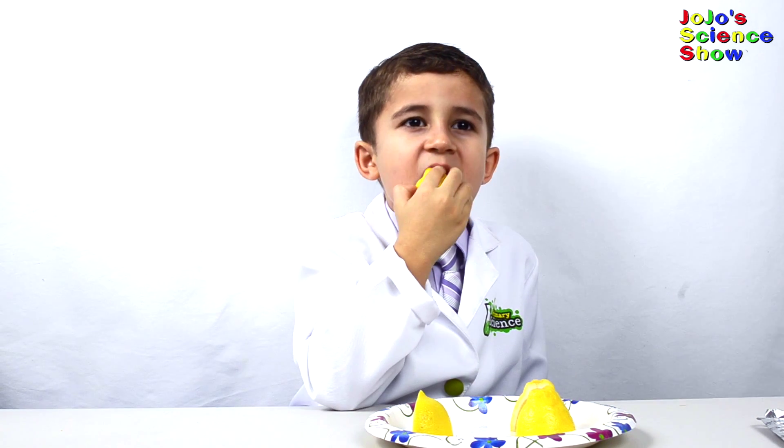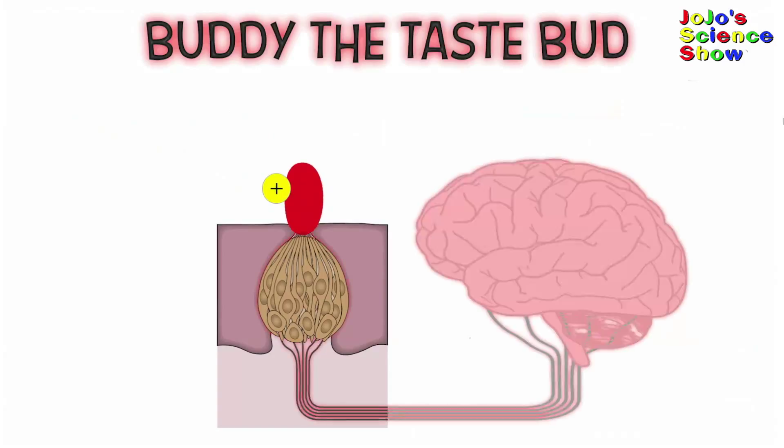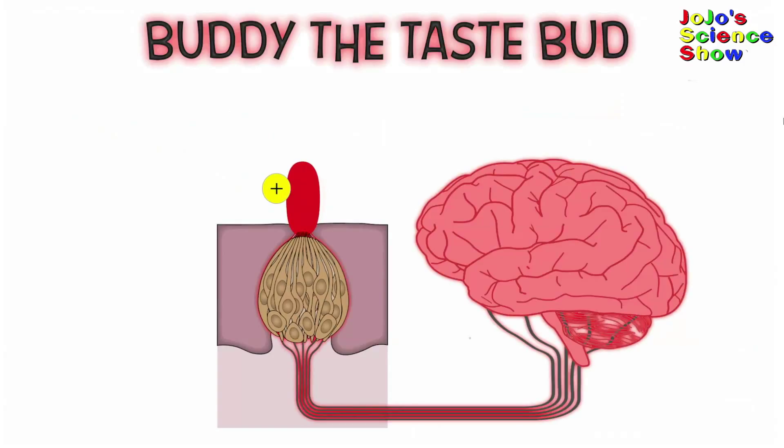How does this work? Here's my friend Buddy's tastebud to show you how Miraculin works. Buddy senses things that are sweet. The Miraculin coats your tongue and sticks to Buddy. When you eat the lemon, the acid touches the Miraculin and causes it to bind more strongly to Buddy. And Buddy sends a message straight to your brain that what you're tasting is sweet — even though it's really sour.